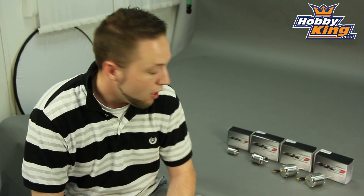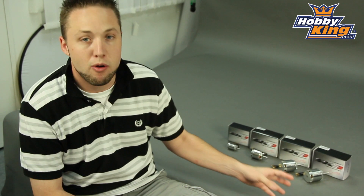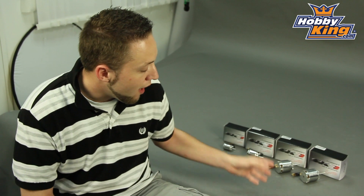Hey guys, Byron here from Hobby King. I want to show you some new motors in our Turnigy SK3 lineup today. This is our newest addition to the SK3 line — the SK3 HeliDrive competition series. These are helicopter-specific outrunner motors, and you guys have been waiting for these. For those of you who are familiar with the AeroDrive series from SK3 already, you know what type of quality to expect from the SK3 line.